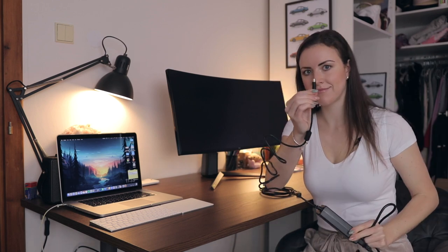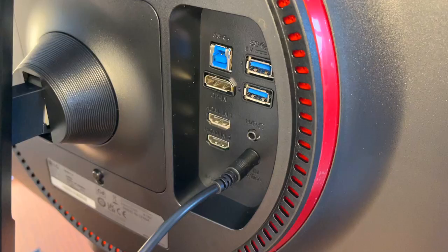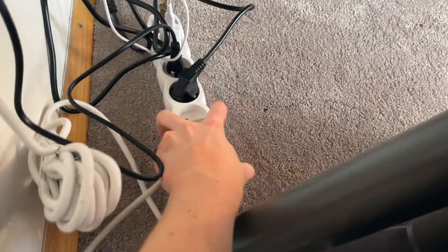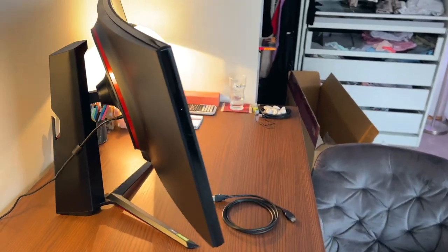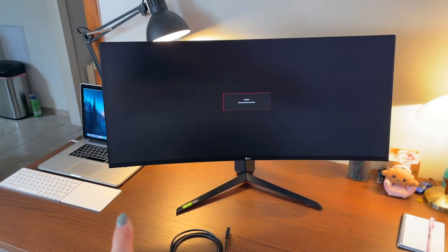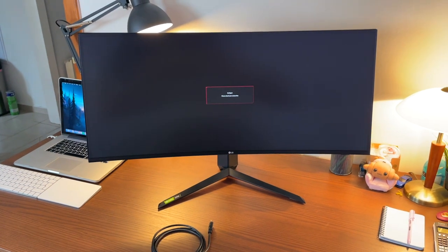We'll connect the power cable to the port on the back of the monitor, and then plug it into the computer. Excuse the mess of cables — it's not quite figured out yet — but it is plugged in now.